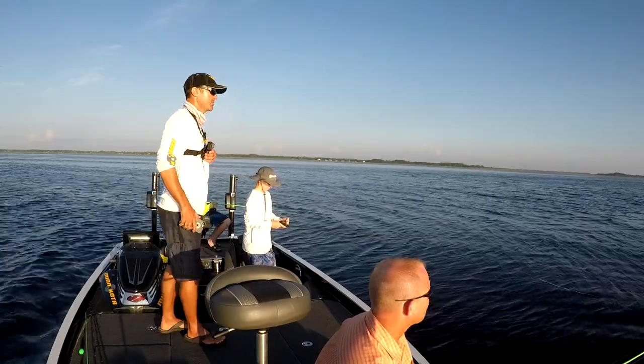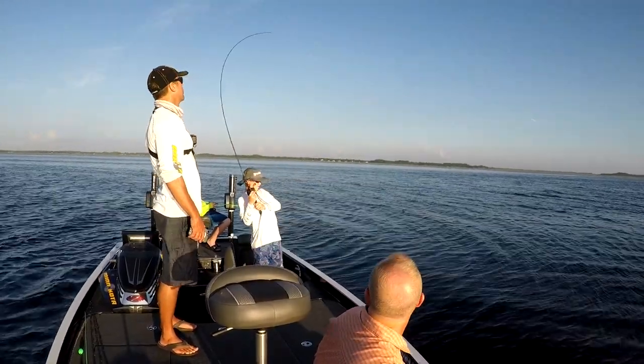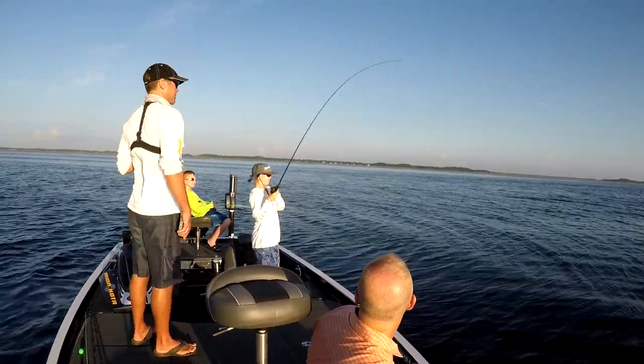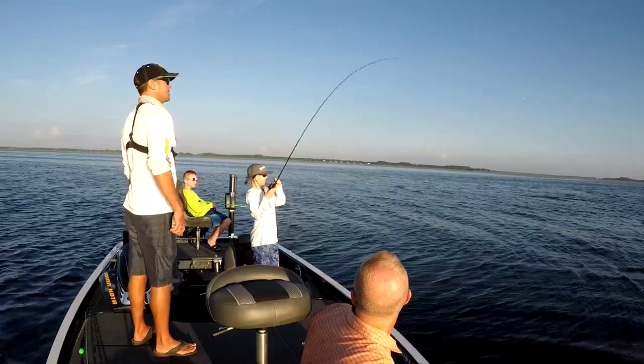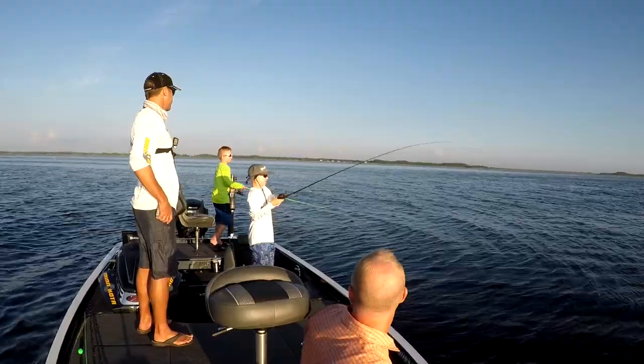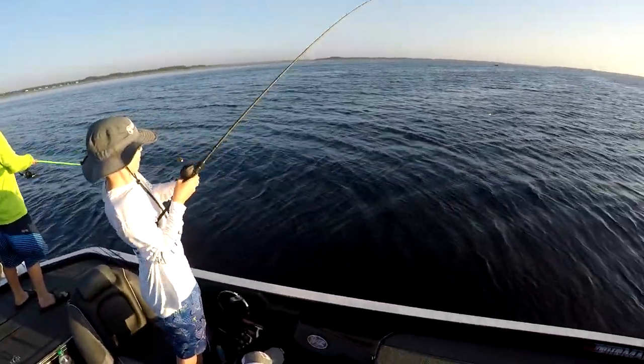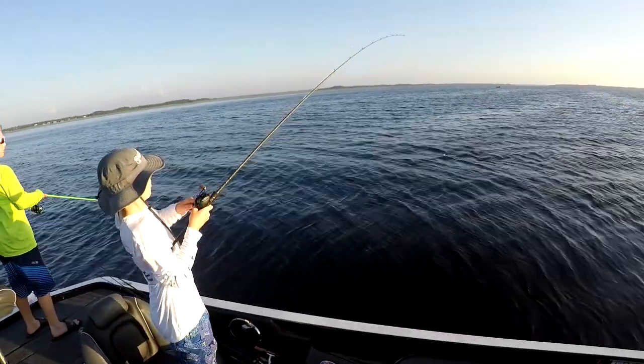Is it gone? Is he taking line? Alright, let him take it for a second. Get him — reel, reel, reel, reel! Yeah, keep your rod tip up, don't drop your rod tip, just keep it up. Reel yours in real quick, real fast. There you go. That was a quiet bite, wasn't it?